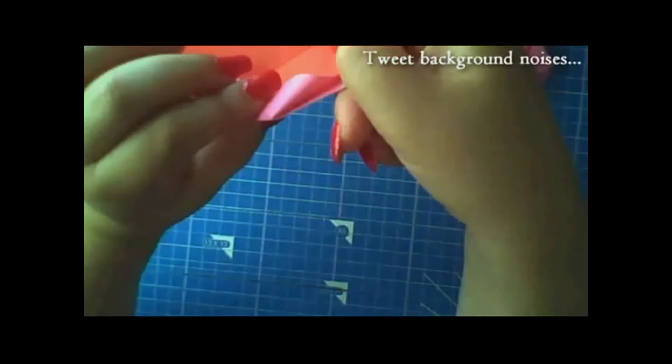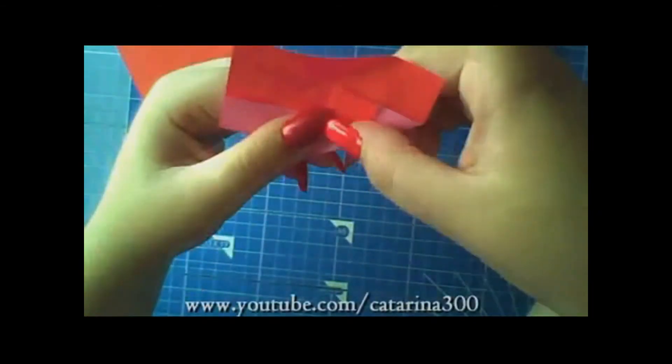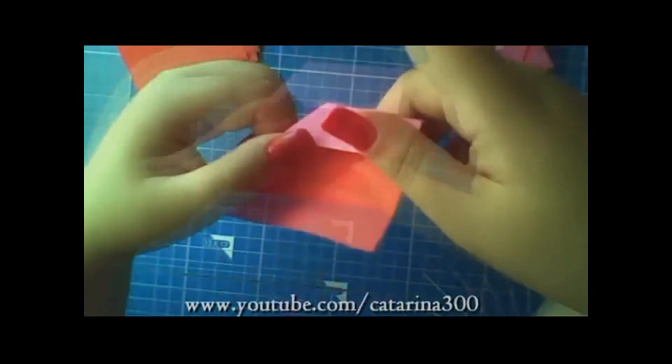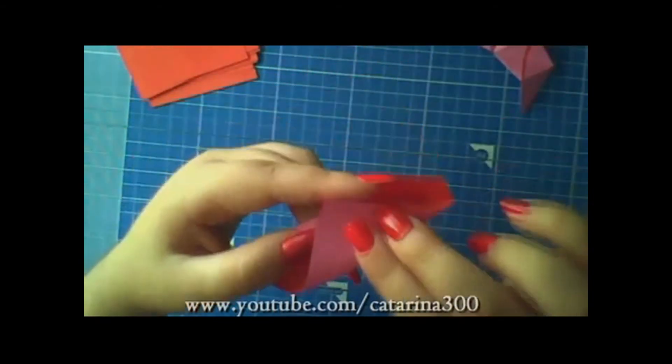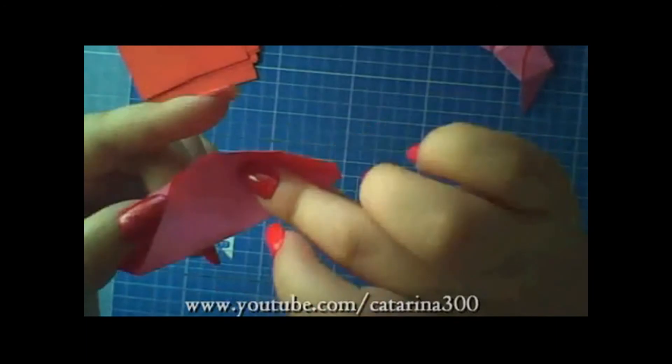Now, do as I do. Be careful to not rip or wrinkle the paper because it won't look pretty that way.